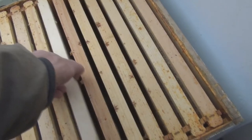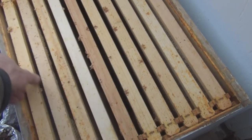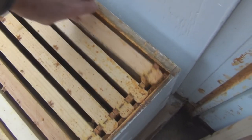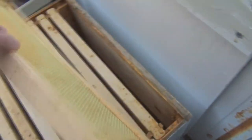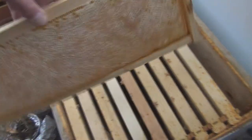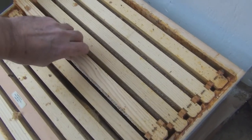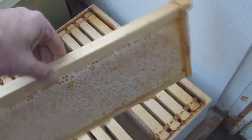Now I can take these frames - there's a frame here with honey on it and they should fit right in. Actually it's the bottom one here that has complete frames with honey on both sides.